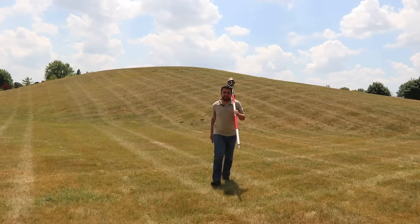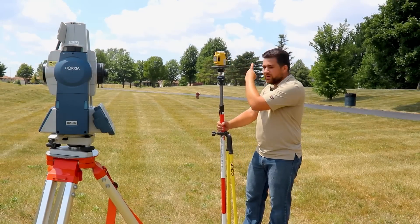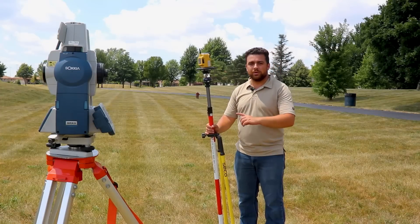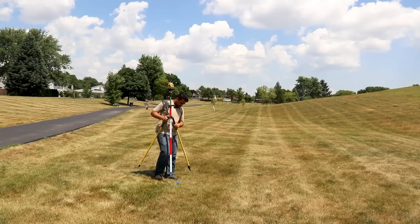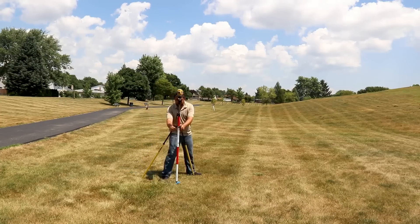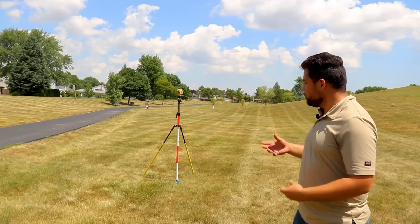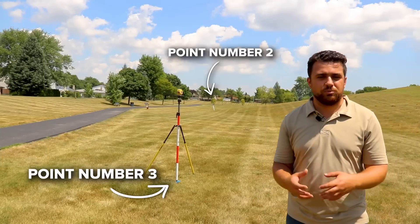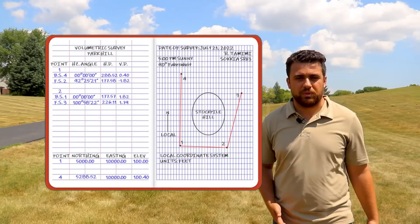Done collecting data at point number two. Now I'm going to go to point number three, take a foresight, and add that to our traverse so we can calculate coordinates for point number three. I'm setting the rod on point number three and taking a foresight reading. After taking the reading, we can see our angle from point number one to point number three with point number two at the center, and the horizontal distance from point number two to point number three.